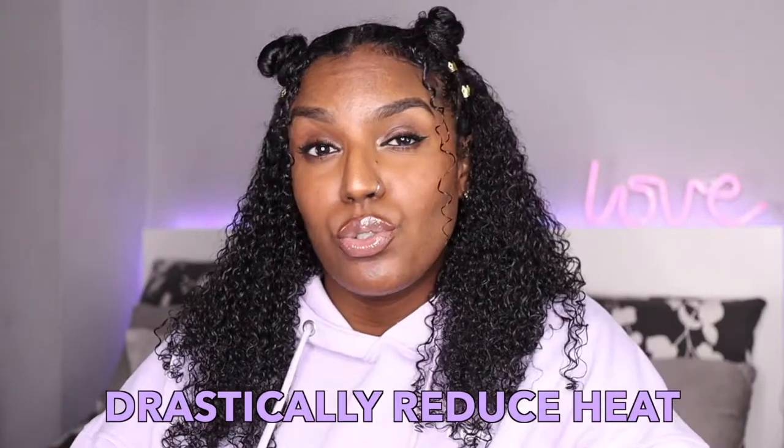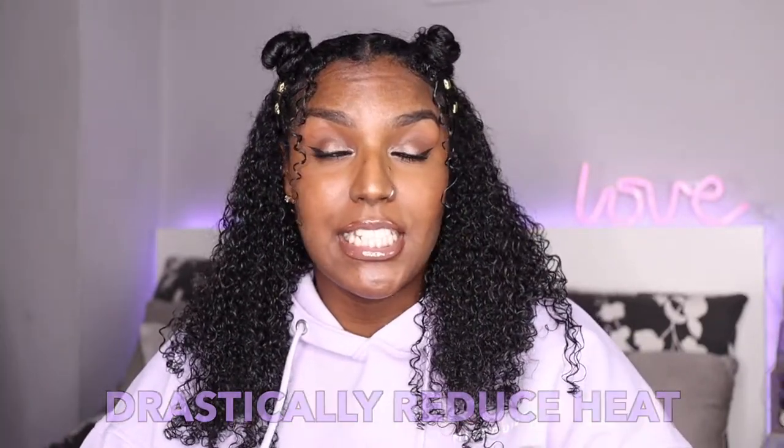My first tip is to reduce heat drastically. In the beginning of my journey I used to wear my hair straight a lot more than I do now — more of the year straight than curly. It was difficult because I was so used to having my hair straight all the time, and I didn't really have anyone around me going through the same phase or wearing their natural hair. What I tried to do was go the whole summer without straightening my hair. It was tough in the beginning but year after year it got easier.